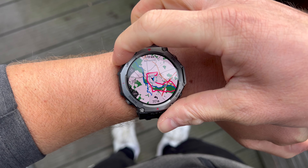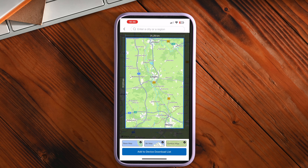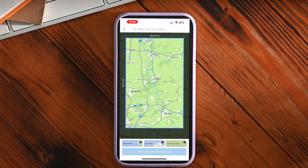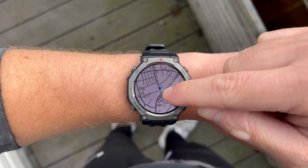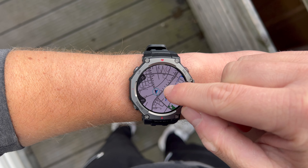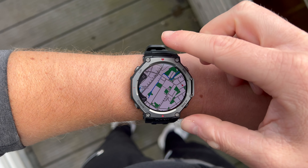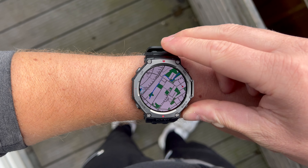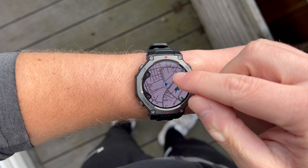Sports watches in the price range of the Amazfit T-Rex 3 often offer plenty of fitness and training features but tend to lack certain navigation features. Topographic maps in particular are often reserved for more expensive models — however, this is not the case with the T-Rex 3. You can load maps onto the watch via the app, choosing your area and radius as well as the type of map, such as a basic map, ski map or contour map, which is especially useful for mountain hikes. On the watch you can use a map app and also use the maps during training — these are proper topographic maps with street names, points of interest, elevation lines, hiking trails and much more. You can also choose whether you want the maps in a light or dark design.